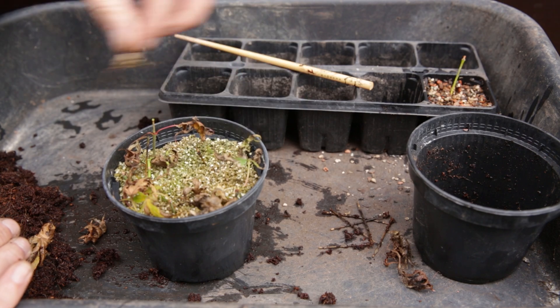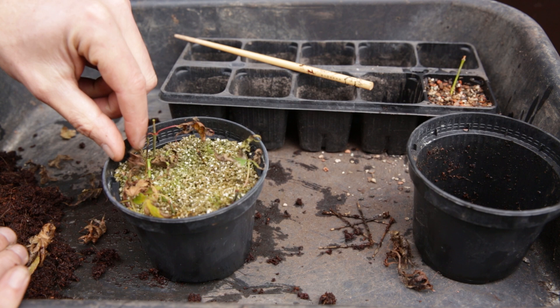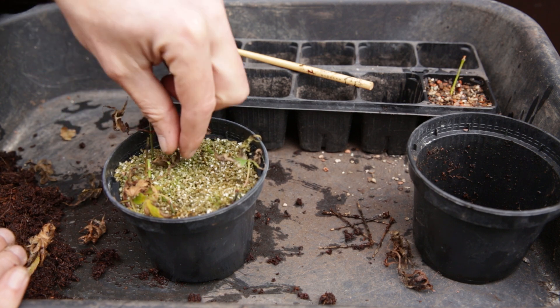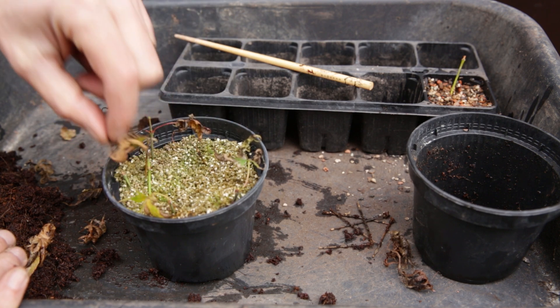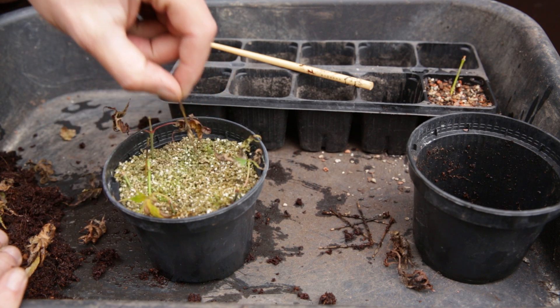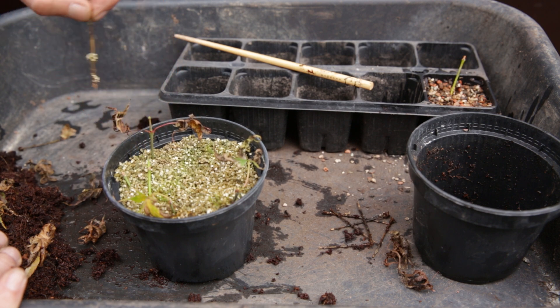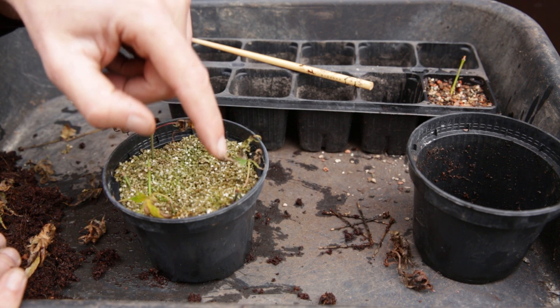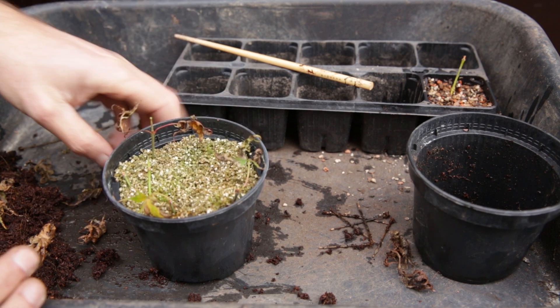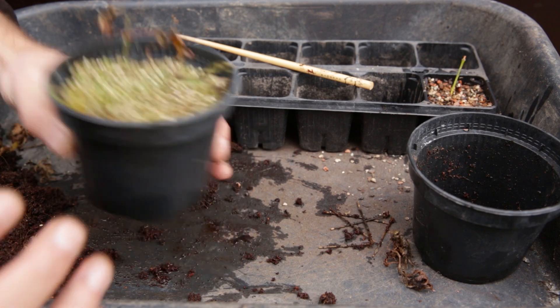Now if we look at this one. Dead leaves are to be expected — it is the end of fall, early winter. But you can tell this one has died, nothing left in here. This one has died. But one, two, three, four, five of the cuttings are still green. Let's not jump to conclusions, but let's take it out of the pot.